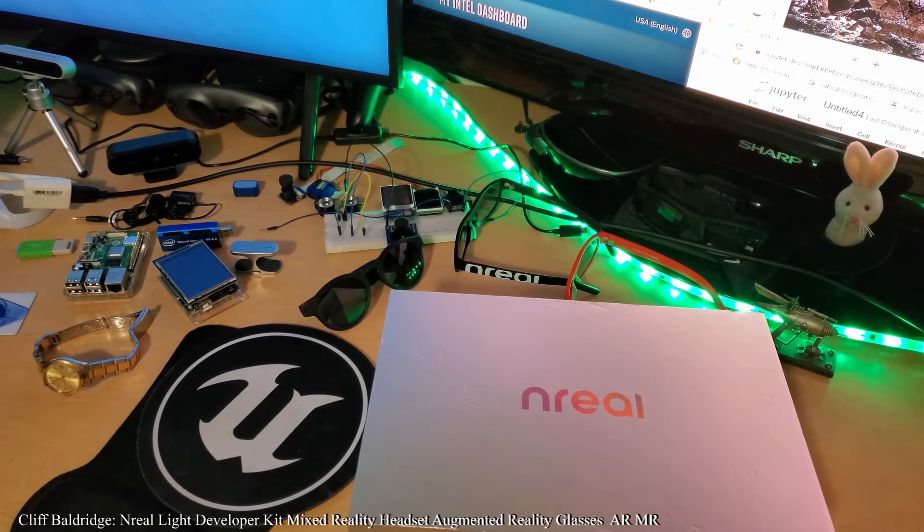nreal is doing everything right marketing-wise. The problem with other AR and VR companies is they keep pushing technology that's not really ready yet, and if you're not going to market it and sell it right, what's the point? It makes sense that if you put out a product to developers and the public, you'd want people to want to buy it. The great thing about nreal is this is the first time in AR and mixed reality that there's been genuinely good sentiment in the news media.